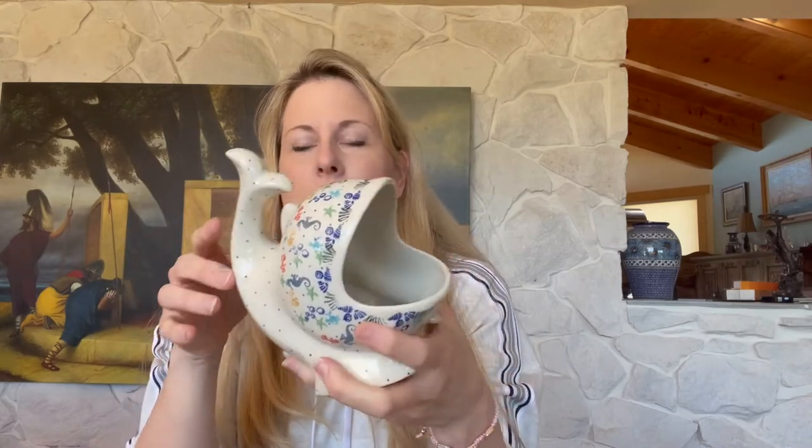I'm continually getting in new pottery, and I had ordered some pieces of a relatively new shape. When I first saw it, I laughed — it's hilarious. I just call them big mouth fishes, and I'm sure you've seen them. I've been posting about them.